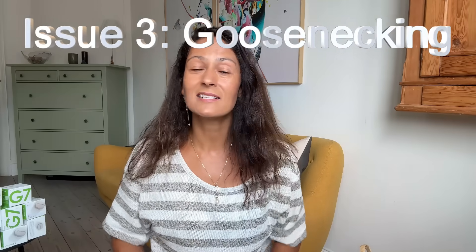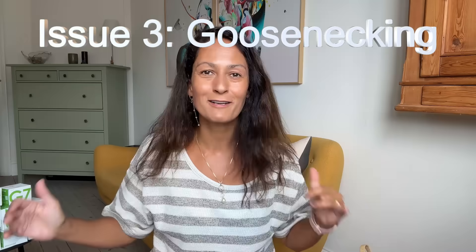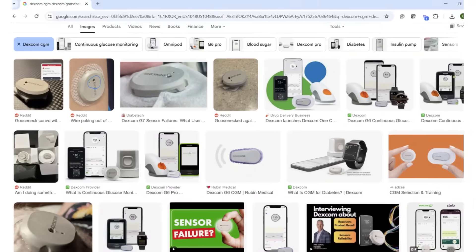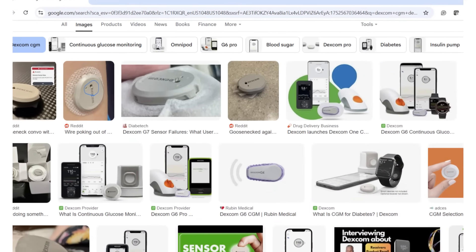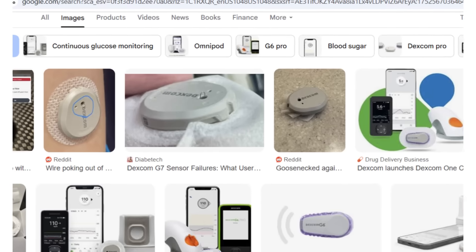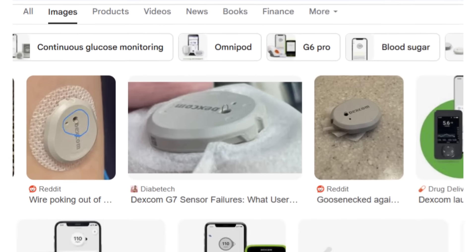Another Dexcom G7 issue I see popping up across social media is goosenecking. If your sensor won't connect, is failing, or just acting weird, look closely at that little hole in the sensor — is that little wire sticking through? If this happens to you, all you can do is document it. I would take a photo of it and reach out to Dexcom to get a replacement.